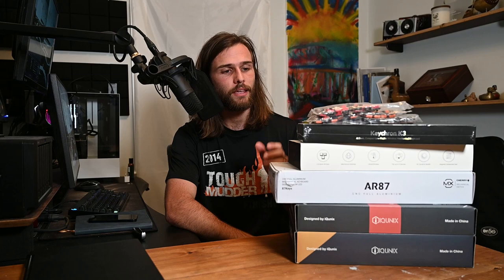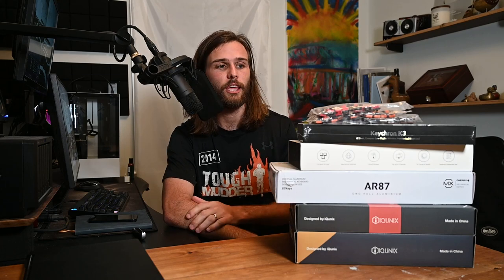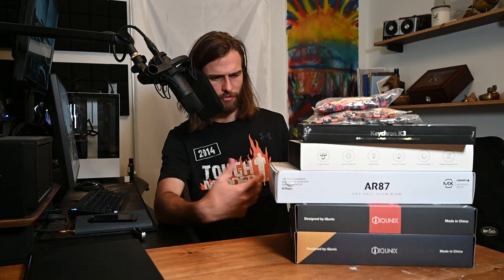Build quality, lighting, layout — everything that has to do with the keyboard, especially the switches — we're going to go over for each of these five and figure out which one is the best.